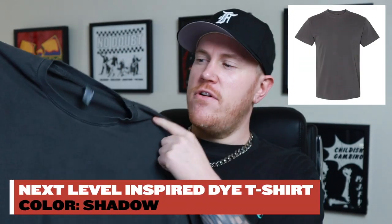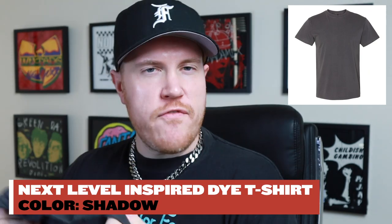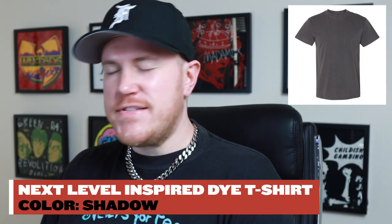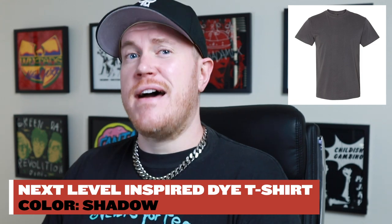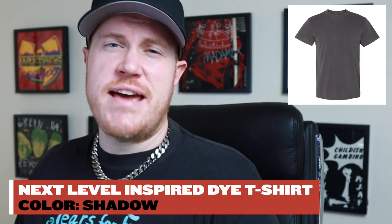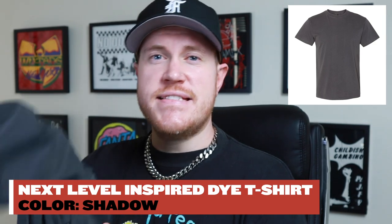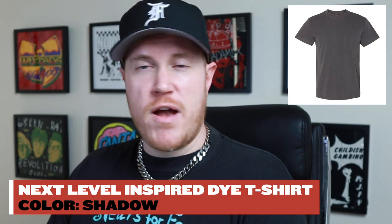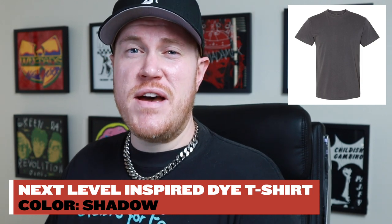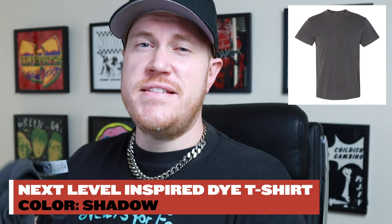The first t-shirt we have is the Next Level Inspired Dye t-shirt — this color is called Shadow. Next Level definitely has some more contemporary, fashion-forward garment styles. If you're looking for garments that are a little bit more unique, not just standard t-shirts and hoodies and long sleeves, that's their thing. The Next Level Inspired Dye t-shirt is not made in the USA — it's probably safe to say that none of the Next Level products are. So if that's important to you, you'll want to look elsewhere.